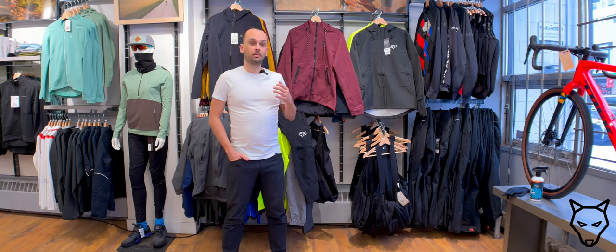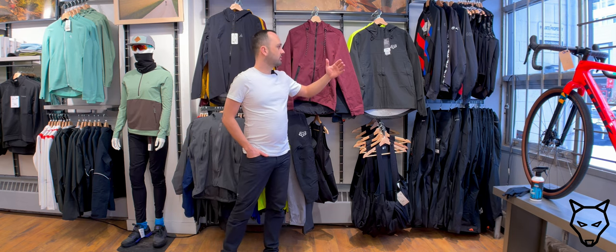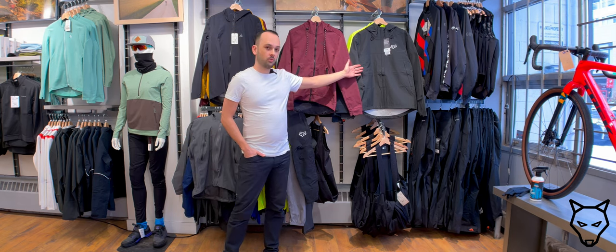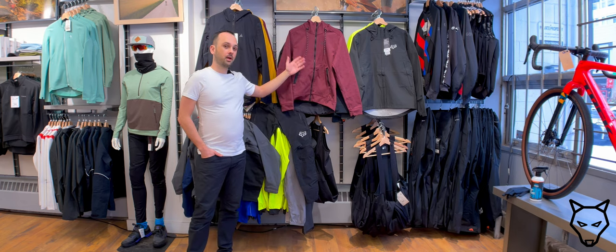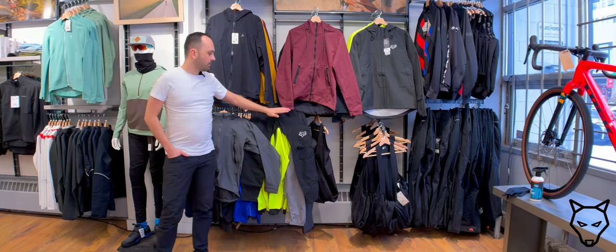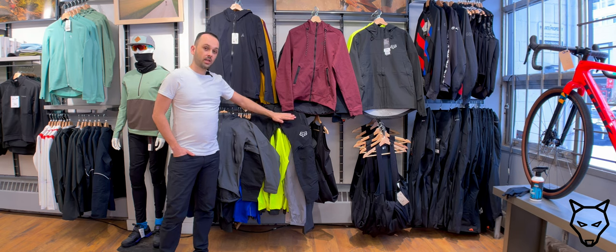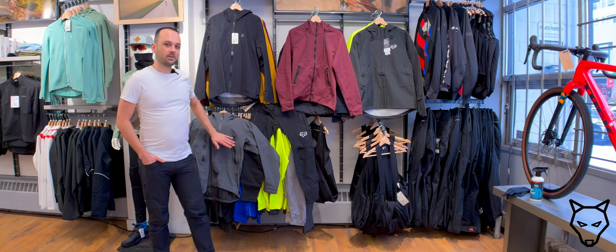We're going to be looking at a variety of different products. Ridley's has graciously provided us with the Ranger 2.5 layer jacket. This is my own personal Ranger Fire jacket but it can be ordered in through Ridley's. We also have some seven mesh products, my own Fox Ranger pants which can also be ordered in, and my own Arcteryx jacket. So let's get into it.